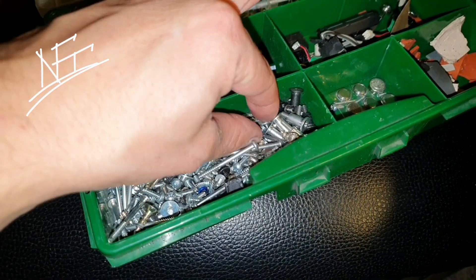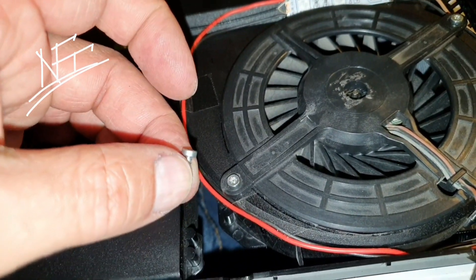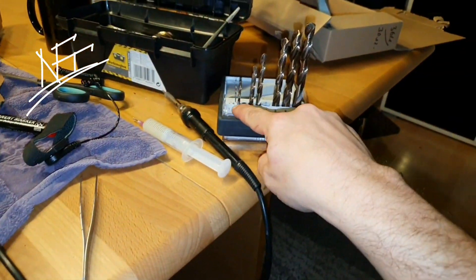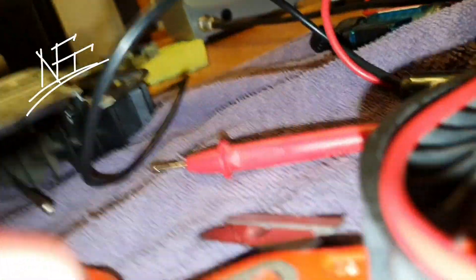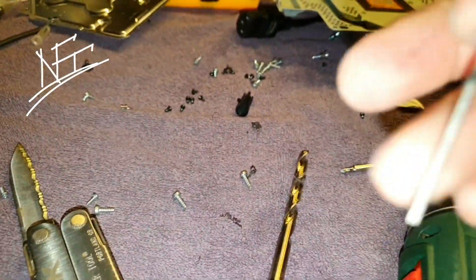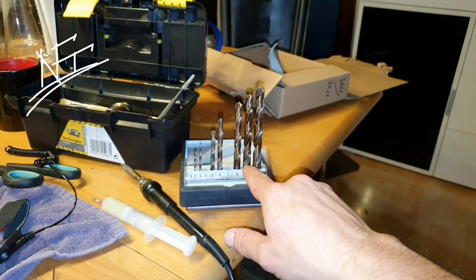Don't use 3mm — the screws will just fall through. The holes should always be slightly smaller than the screw diameter. Now I'm putting the cooler bracket back together — this is the important part where the cooler sits. If you don't do this perfectly, the fan will run against something and you'll hear it. Make sure to get the fan sitting a little higher — but not too high or the case won't close.